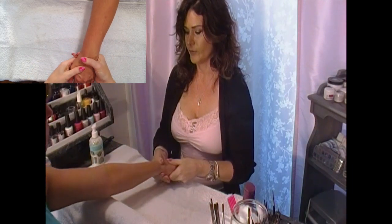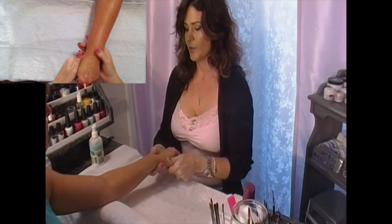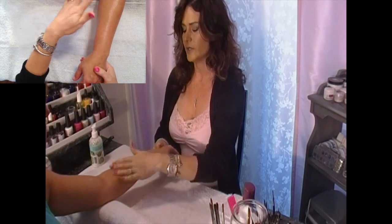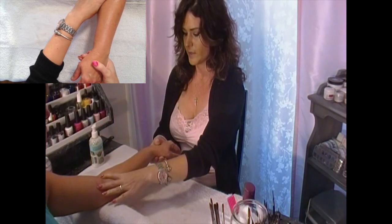First, have the client rest their elbow on the cushion. Clients will often try to help you, but you really want the pivot point to be resting on your cushion. Let the client know they'll be more comfortable if they just rest their elbow right down on the cushion.